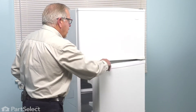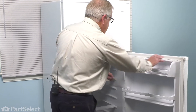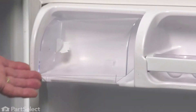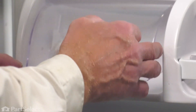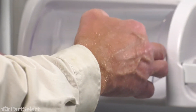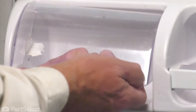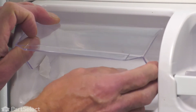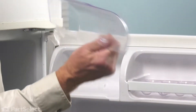Now, to replace the dairy compartment door on this refrigerator, we'll begin by opening up the fresh food door. Now, if the old compartment door is still in place, you may need to flex it enough to remove the hinge pins. Just reach your hand in, pop those pins out of place. You can remove the old door and discard it.